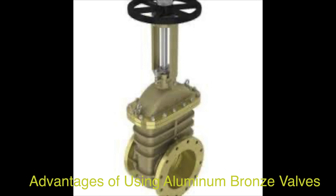Durability — the combination of bronze's robustness with the added strength of aluminum results in a durable material that can withstand significant mechanical stress and wear while maintaining structural integrity over time. This durability makes aluminum bronze valves a reliable choice for various industrial applications.